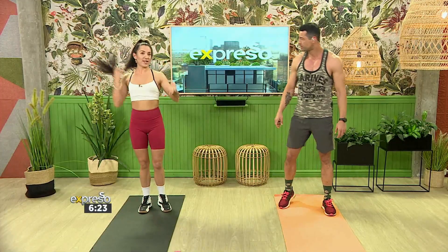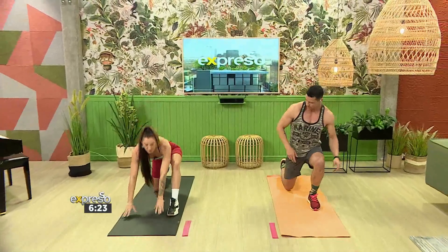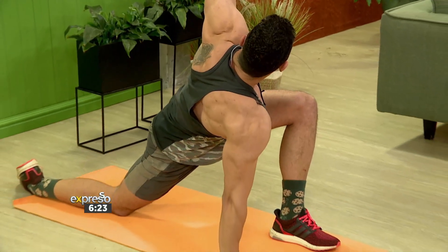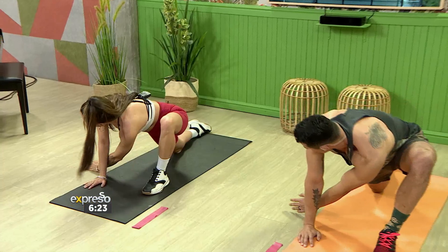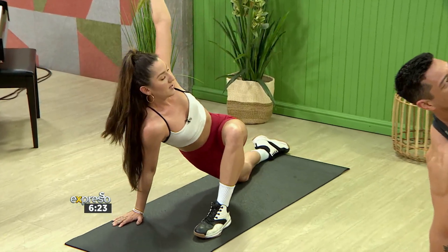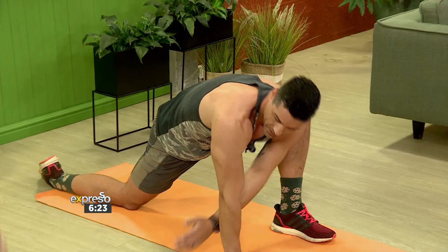We're going to start with a nice little stretch. Left leg forward, lean in with that right hip, and from here you're going to twist it open and reach into the sky. As you're coming back, reach through under your arm — stretch — you should feel that in your spine. And then open up again.